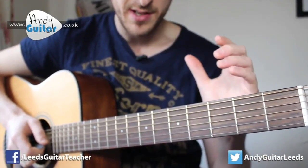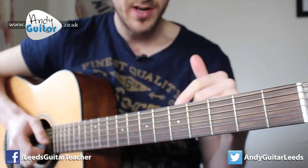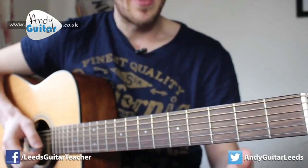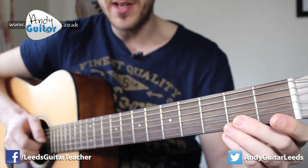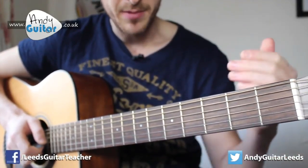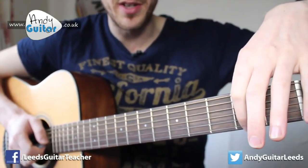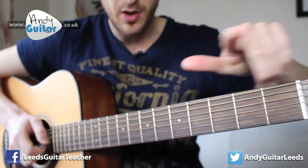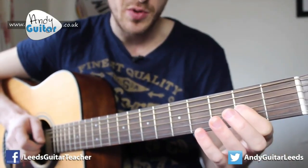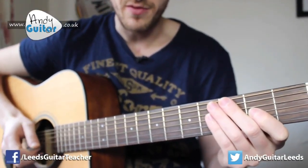We do have the tab available for this song — it is in the description below, linked to my website, unless I get told to take it down, which does happen occasionally. If you can follow the tab, it would be: zero, zero, two, zero. Every line on your tab is another string on your guitar going horizontally, and the numbers are the fret numbers. So zero, zero, two, zero would be on the third string — the third line from the top, for example.